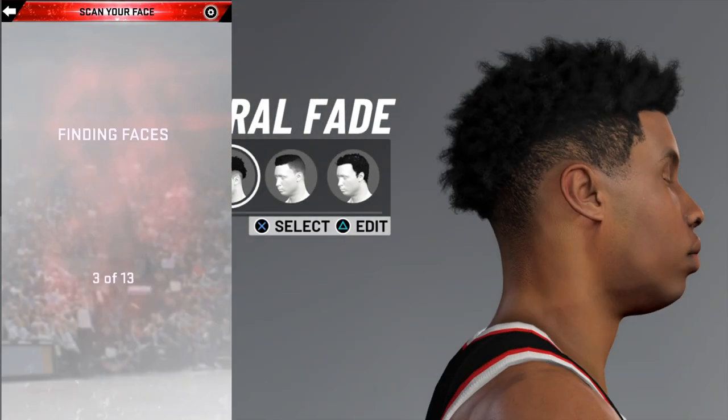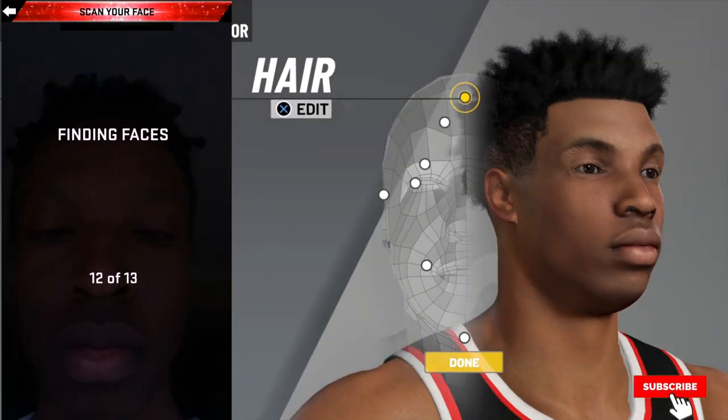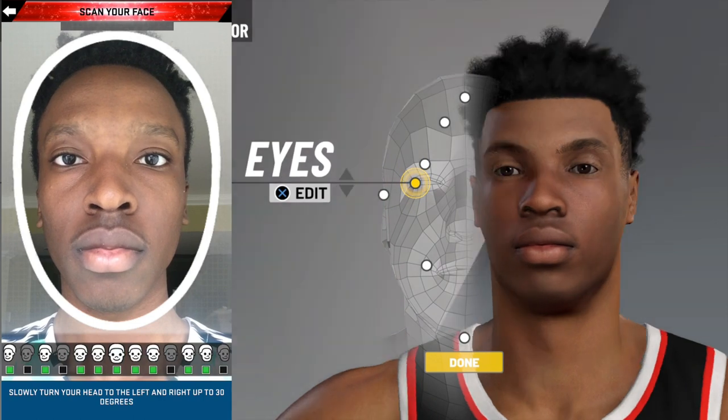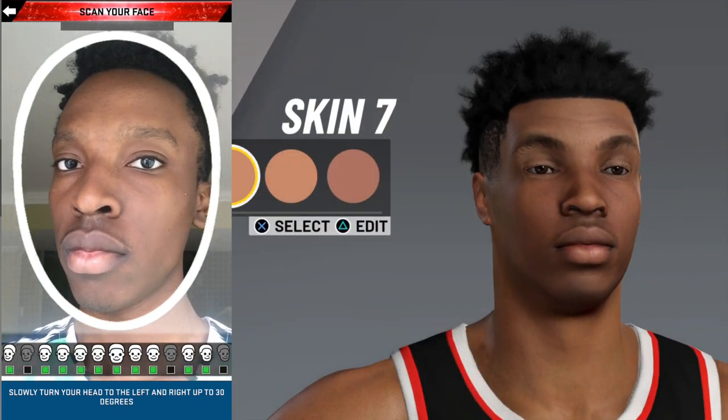It's a lot better this year than years past, where you do a face scan, you think it's perfect, and then you get some deformed alien ET Frankenstein looking result.